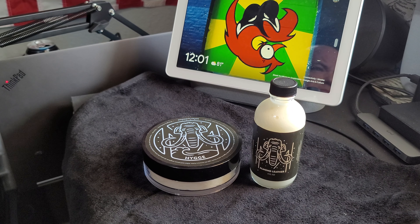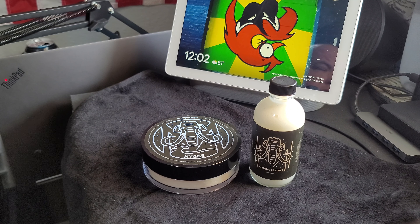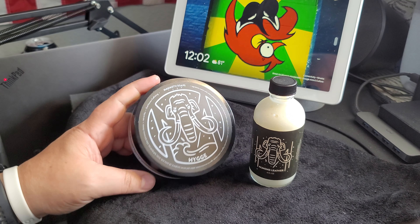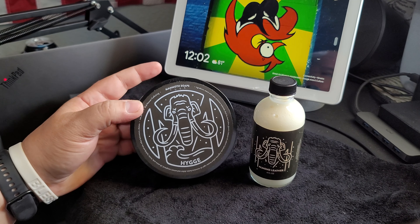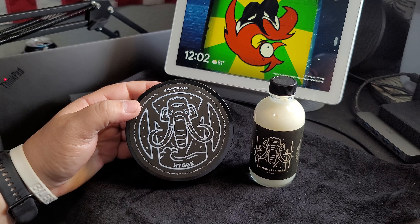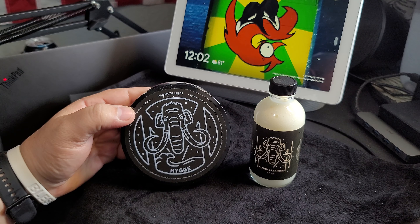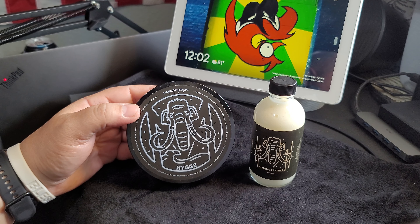I did a previous review on a different one — it was Tusk — which I really liked. It was a great sandalwood scent. But today we're going to be doing what looks like it's spelled 'Higgy,' but it's pronounced Hygge. So basically, off the website, it's a Danish concept which conveys a sense of comfort and togetherness.